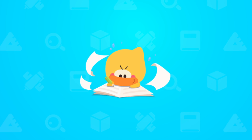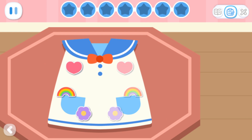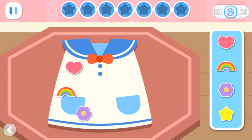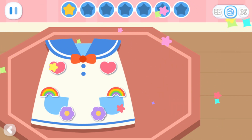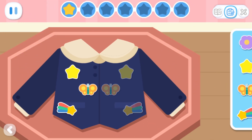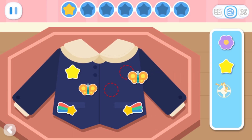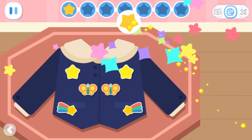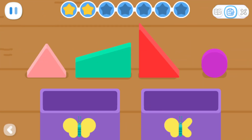Practice with Quacky! Basic Exercises: Add decorations to the clothes to make the patterns on both sides symmetrical. The decorations need to be symmetrical on both sides. Advanced Exercises: Sort out the symmetrical and asymmetrical blocks.